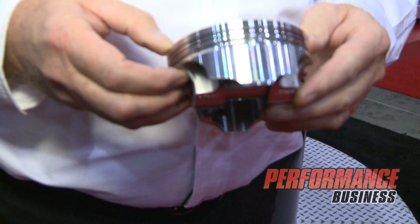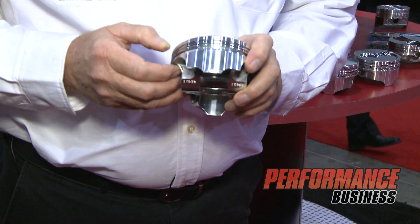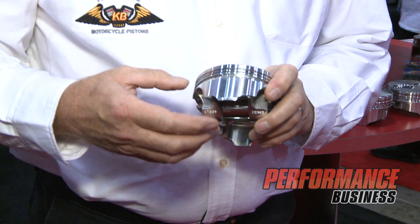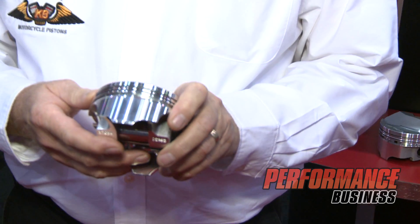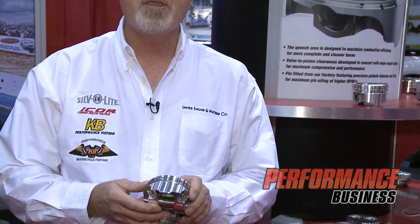You can also see our skirt profile, which the lines do not come straight across on the skirt — they are at an angle. This enables us to do a much more precise profile on the skirt, as the tooling is spun around the piston instead of the piston spinning at the tooling.